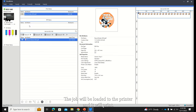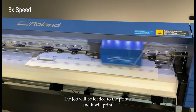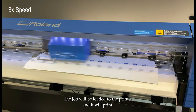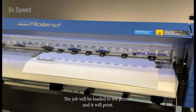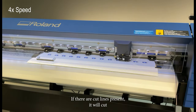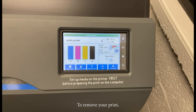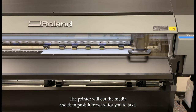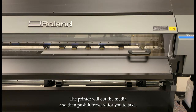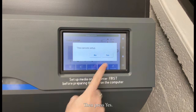The job will be loaded to the printer and it will print. If there are cut lines present, it will cut. To remove your print, press Sheet Cutting on the screen, choose Sheet Cutting, then press Execute. The printer will cut the media and then push it forward for you to take. You can cancel Setup by pressing Cancel Setup, then press Yes.